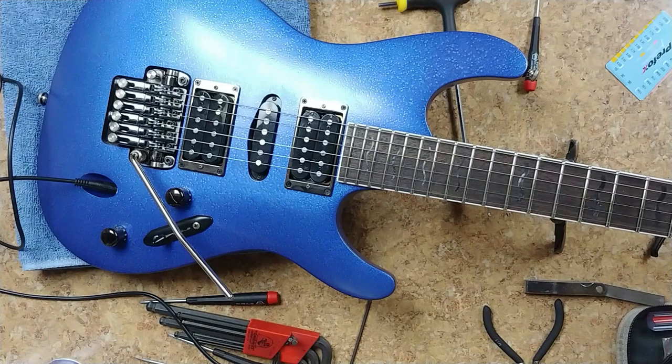All right everybody, what's going on, hope everyone's doing well, had a great weekend. I'm working on the Ibanez S Series so let's get into it and get it finished up.